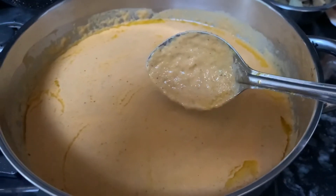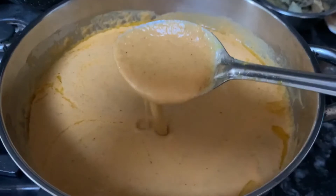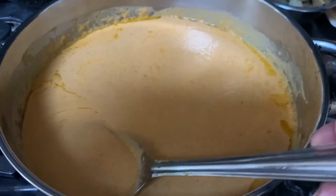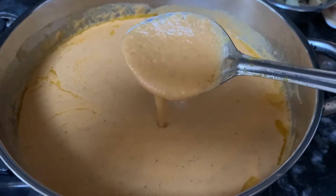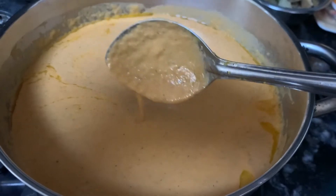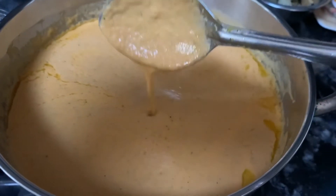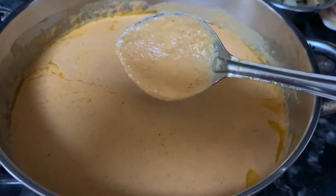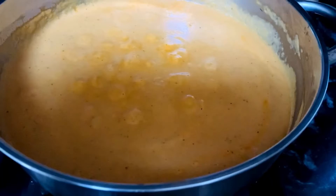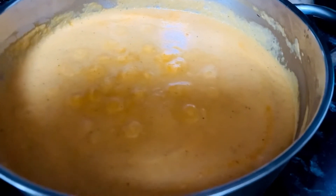Let it simmer a little bit before adding the chicken. Once you add the chicken, taste it and add further red chili powder and salt if required. The final ingredient — there is a secret ingredient which is tomato ketchup — and some fenugreek leaves. Now this is cooked so I'm gonna add the chicken.